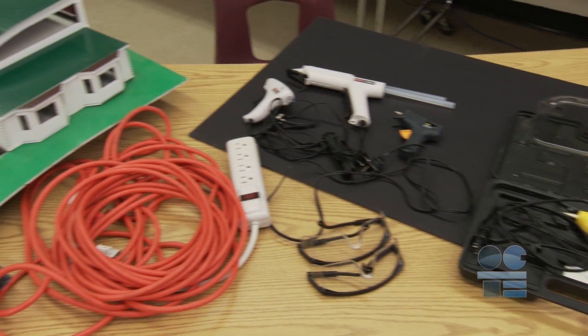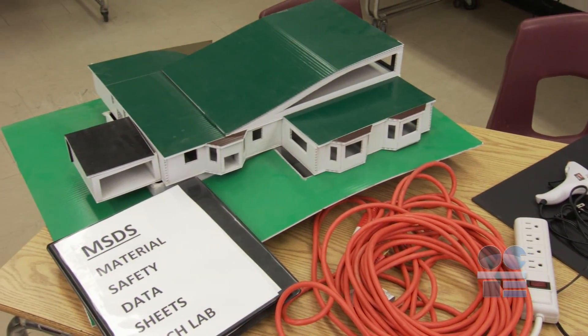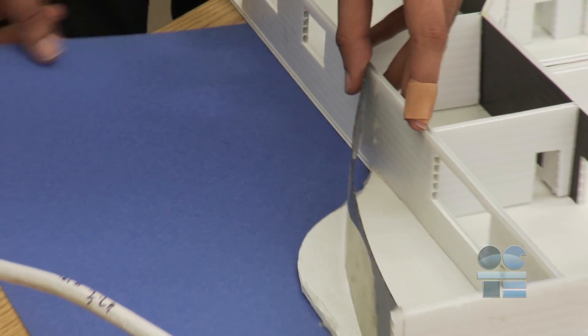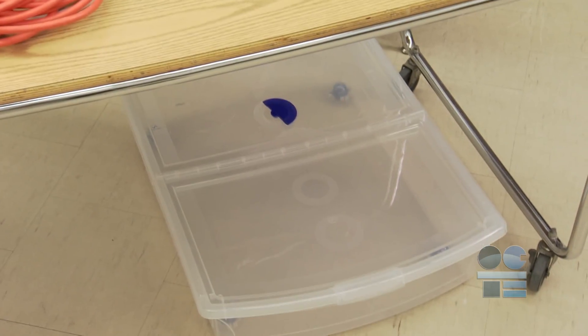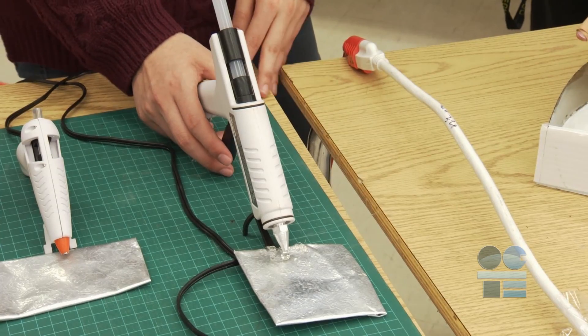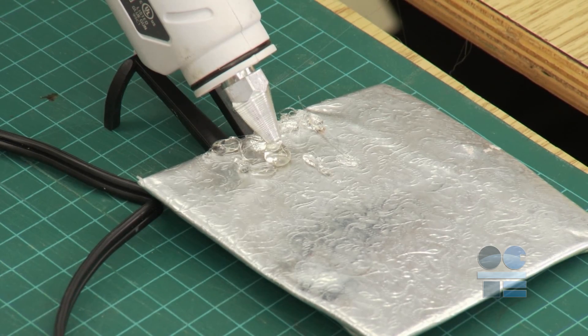Now that you know the glue gun is safe to use, you need to ensure your workstation is safe. Choose a work area near a power outlet so that you don't need an extension cord. All surfaces in your workspace should be made up of, or covered with, non-flammable material. Be sure the workstation, including the floor area, is clean and clear of any tripping hazards. Use a wire or metal safety stand to hold the hot glue gun when you are not using it to glue items.